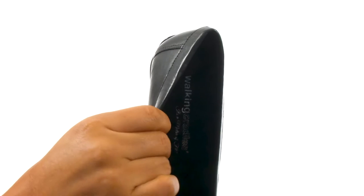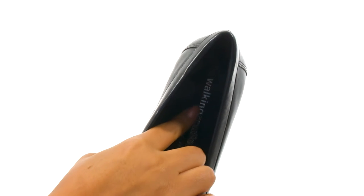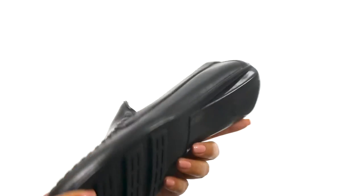On the inside, they offer soft and breathable moisture wicking fabric linings for a great next-to-skin feel. There's a lightly padded footbed that's super soft to provide comfort and support.